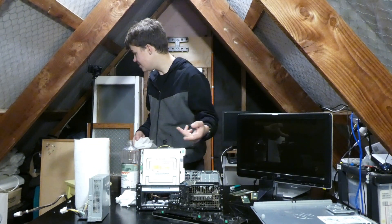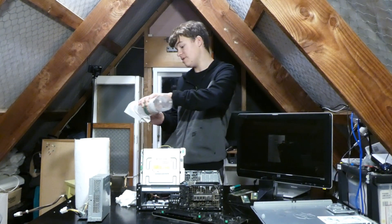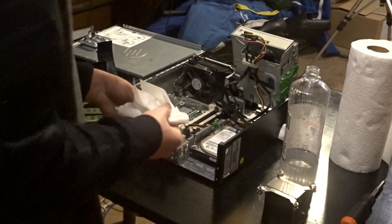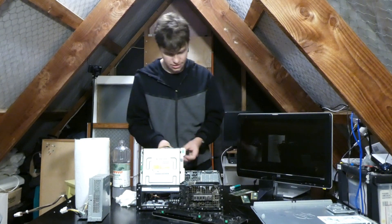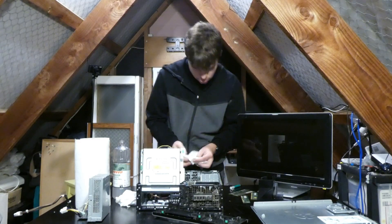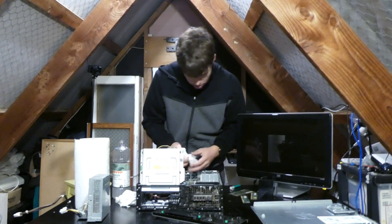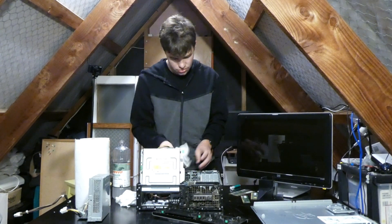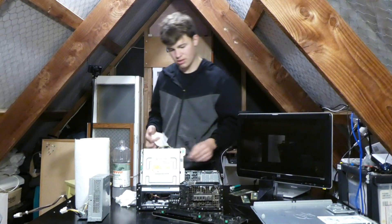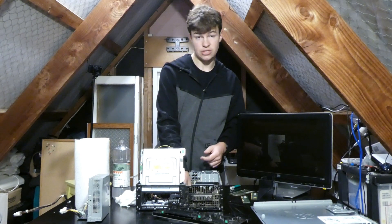Now let's take the thermal paste off the CPU before you lift it out of the socket - before you even open the socket if you're on Intel. On most AMD motherboards, the CPU may come out with the cooler if the thermal paste is old, because it's a PGA socket. The other reason I do it this way is because if you get thermal paste on the CPU socket, it can block some of the pins and possibly cause issues.